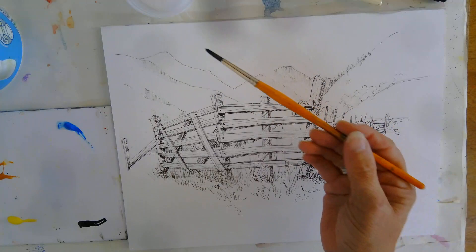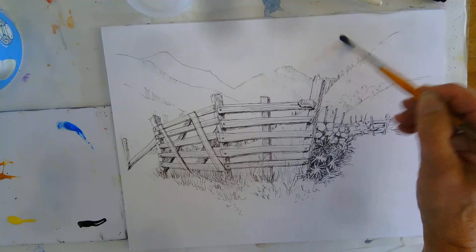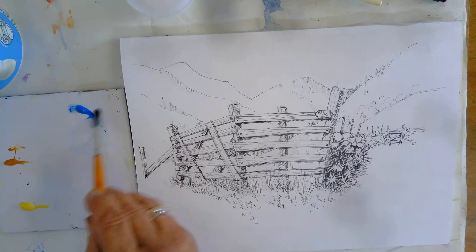So the first thing I'm going to do is to just wet my sky area. If it goes over your mountains a little bit it doesn't matter. Obviously a bigger brush you can do it quicker; if it was a bigger sky area you'd need a bigger brush. I'm just wetting that — just the sky area. And then when you mix up your paint, just move that out a little bit so you can see. We don't want to mix the whole of that — just pull some colour from the side into your water.